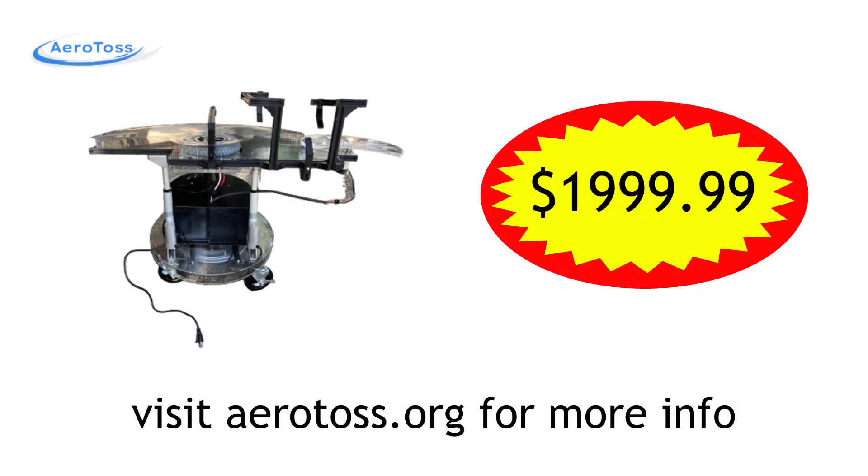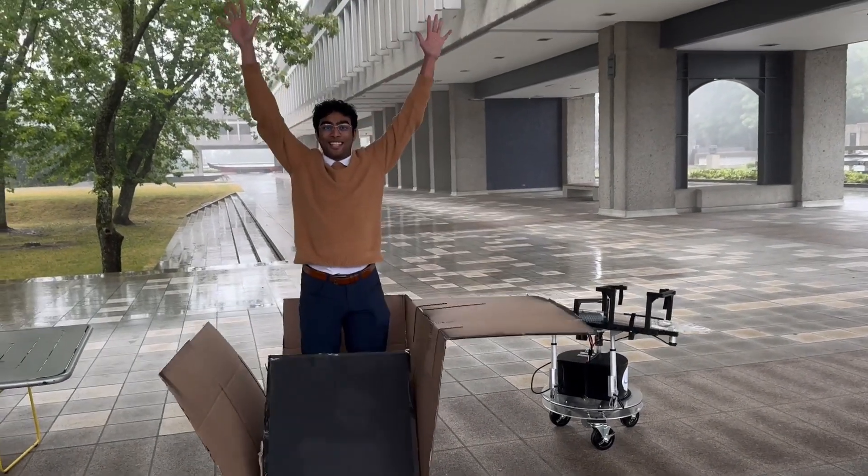This product is available for purchase at many respected online retailers for the price of $19.99.99. Don't delay. Buy it today. Go Frisbee!